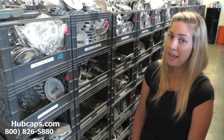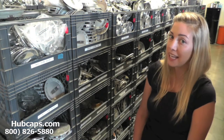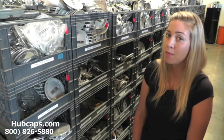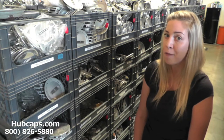Hey everyone, it's Brittany from Hubcaps.com. Today's video is made for all of you looking to replace your factory original Lincoln Aviator Center caps. Click on the link provided at the bottom of this video to check out the other Lincoln Aviator caps we have to offer.